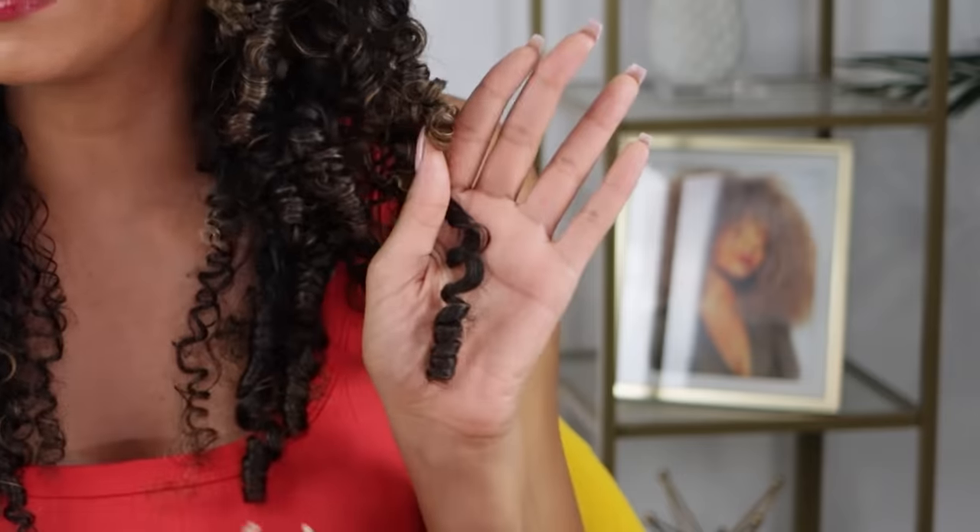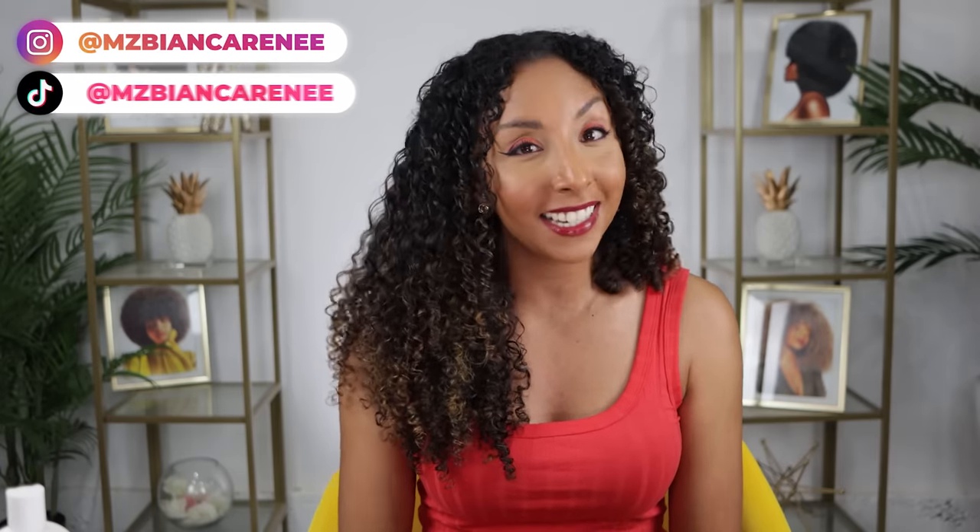Now this side, the curls are still popping — everyone's very bunched together, very moisturized. Look at these cute little ringlets. You can't beat this type of definition, but it's just going to be so much shorter. If you enjoyed these elongation tips, make sure to give me a thumbs up and subscribe. I give you guys curly hair tips every Sunday. You can also follow me on Instagram, Twitter, and TikTok at Ms. Bianca Renee. And if you try any of these tips, please tag me on Instagram so I can see your new elongated look.